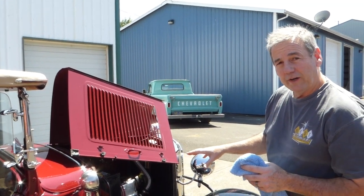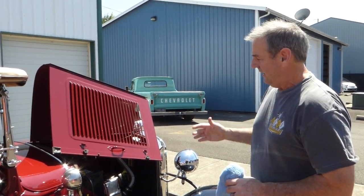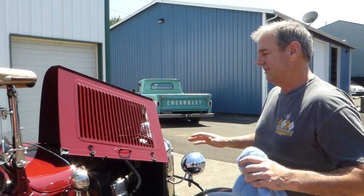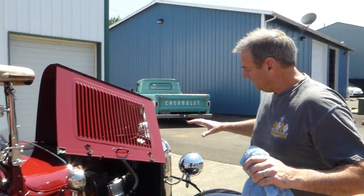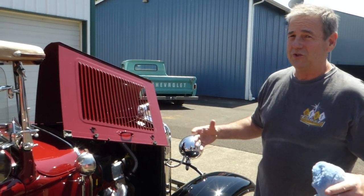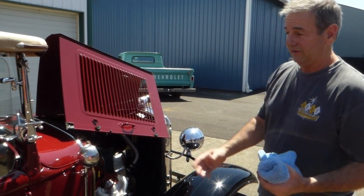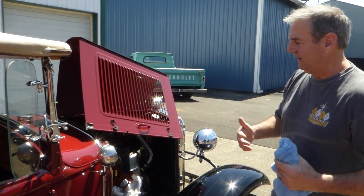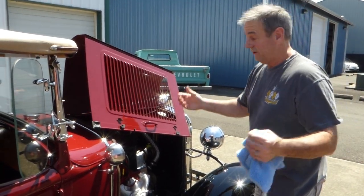Got a new 2-barrel carburetor on it, electronic ignition — those kinds of things. It really makes it nice for driving in today's world. There's tubular A-arm front suspension, independent, which you wouldn't have had back in the '30s or '20s when they built these — so a lot of nice upgrades to make it fun and a pleasure to drive.